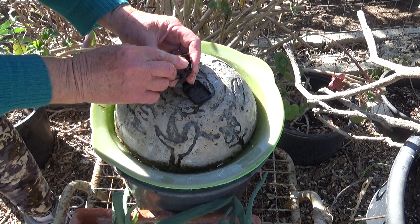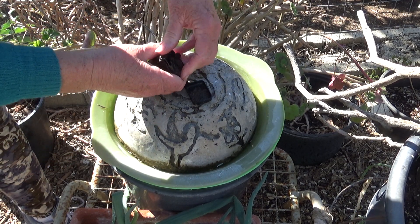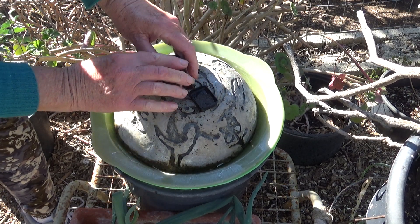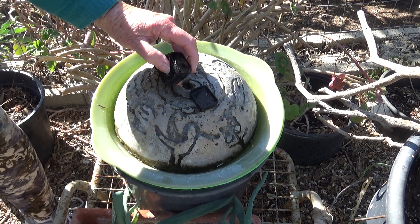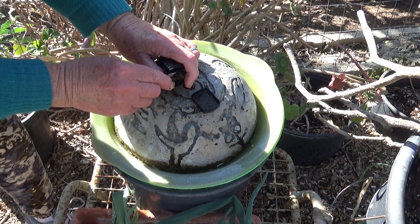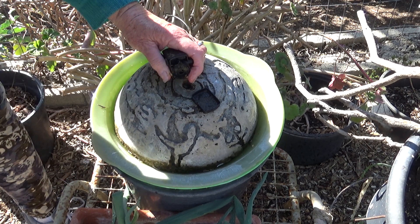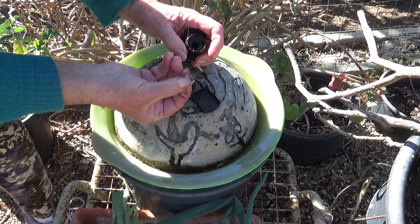We're going to do a quick fix because normally I would take this off. I'm going to pull that cap off — I need something to pull it off. I'm going to see if mother nature has something for me. A piece of bark — yep. Let's see if we can pull that off. I should have had a pocket knife. So we got that off, and oh yeah, it's dirty.